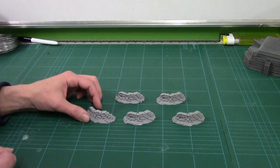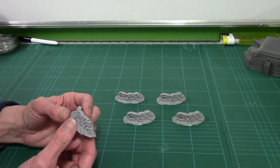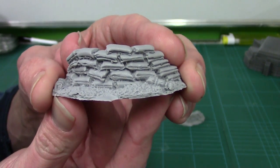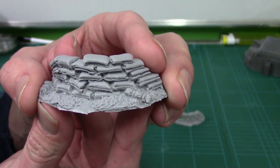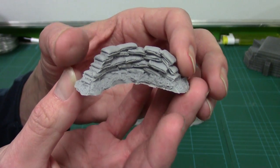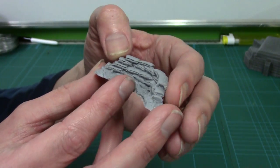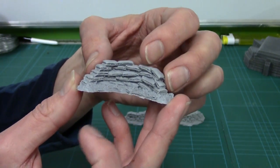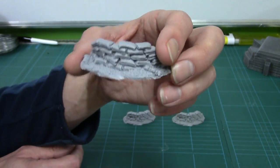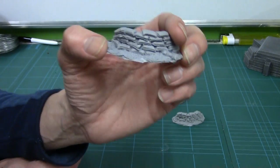Next up we've got the simple sandbag resin emplacements. I spotted these on the site, just asked them to include a couple, and they threw a load in. If I bring them up — the castings are a little bit bitty in places, but it's not a deal breaker, considering how small they are. You sort of get this with resin castings, especially stuff with lots of undercuts — it's basically where the mould rips as you're de-moulding it. You'll see it on hard foam terrain and all sorts. But they're quite nice — I do quite like them, and they'll make great little scatter points.